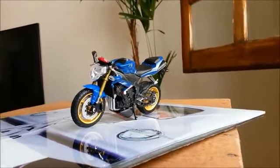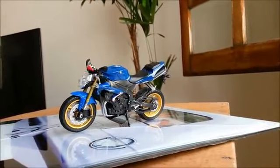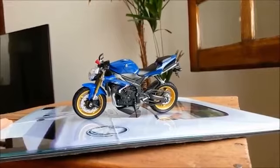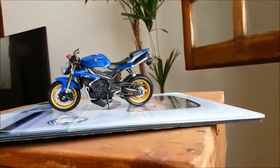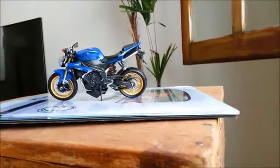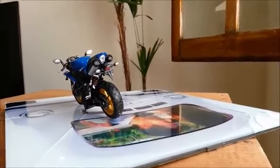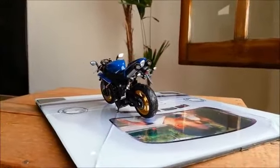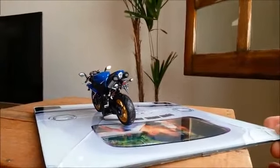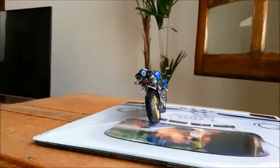É o seguinte: essa moto aqui, galera, ela é da marca Welly, na escala 1x18. Essa marca da Welly traz uma moto muito perfeita. As miniaturas dela são muito perfeitas, são ricas em detalhes. E essa é uma que eu fiz uma customização nela, e ela ficou desse jeito que vocês estão vendo ela aqui.